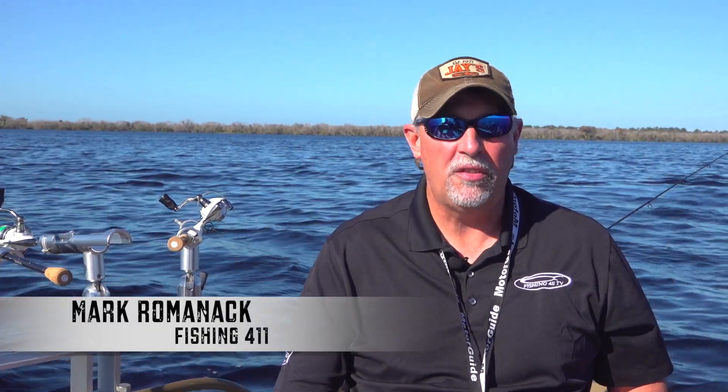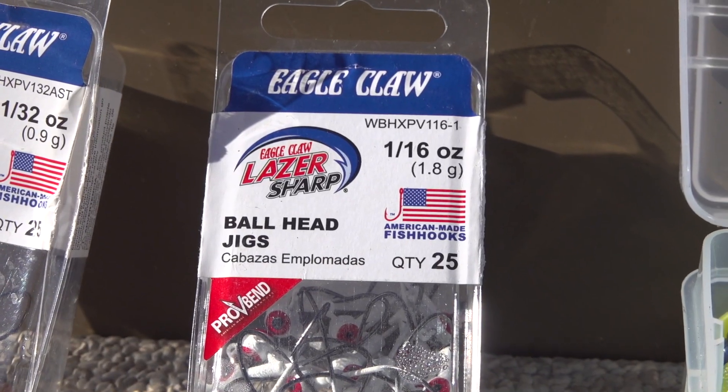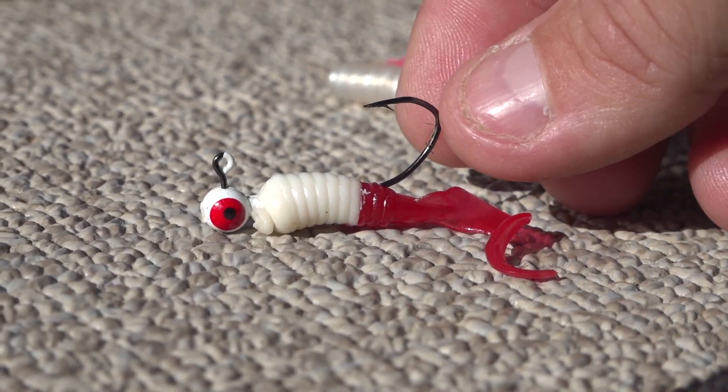If you're looking for a crappie jig for this longline fishing technique, I highly suggest you take a look at a new Eagle Claw jig in the Laser Sharp series. It's got a nice thin wire hook and a wide bend, so it's perfect for fishing with plastic.